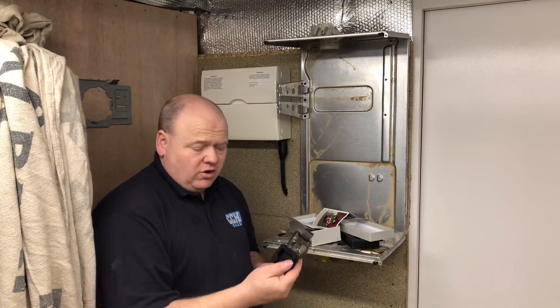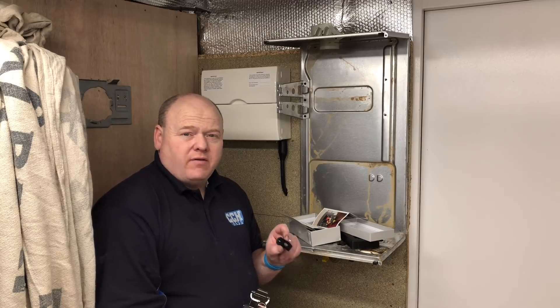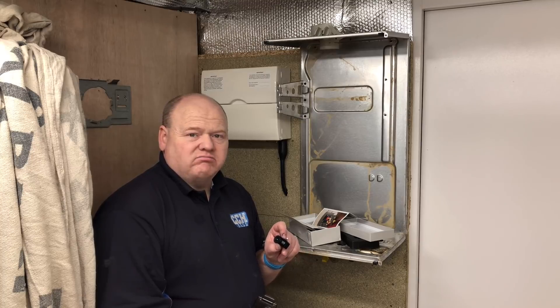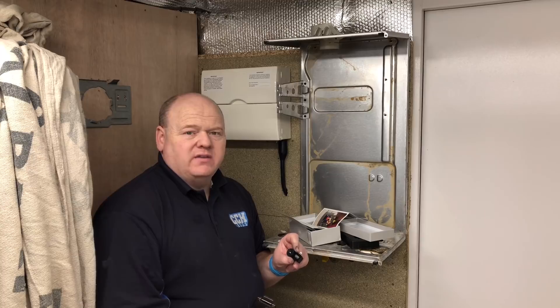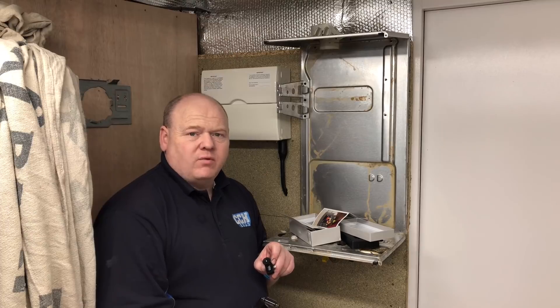The good points: it's got a lovely carry case and it's compact. But if I'm honest, I'm somewhat disappointed — I thought it would be as good as the FLIR and it doesn't seem to be anywhere near in the same league, to be honest. I think we'll be back to the FLIR. Thanks for watching.